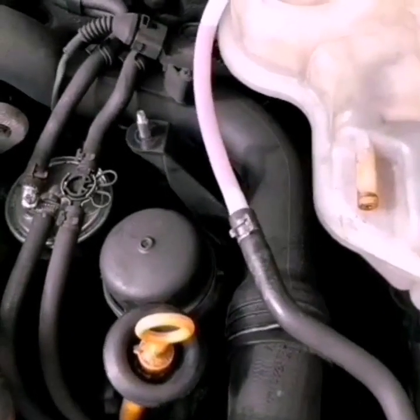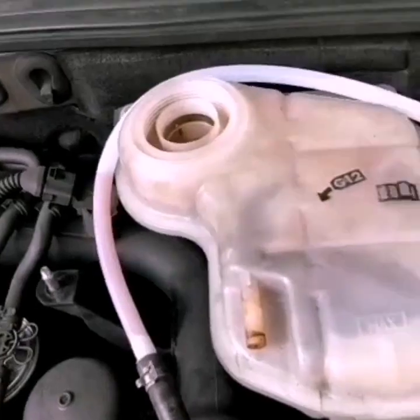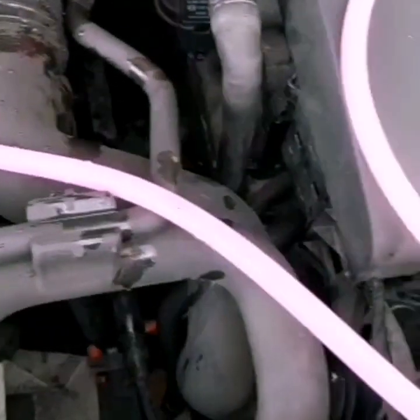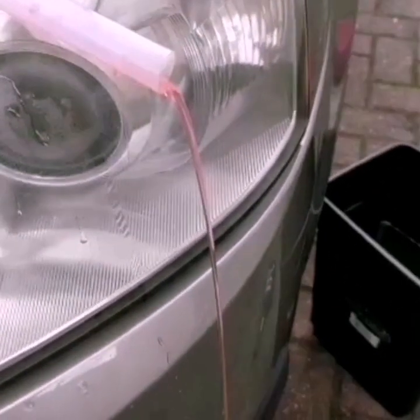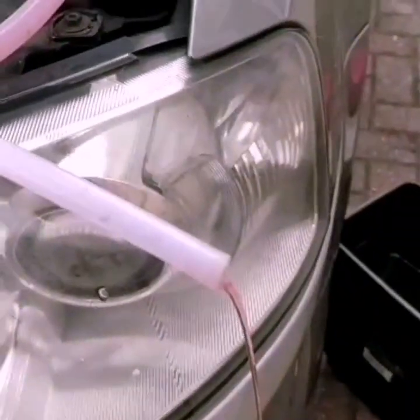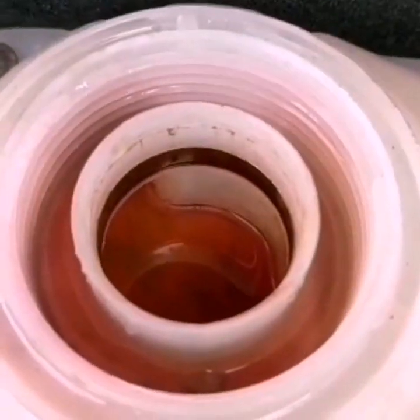Now we will add the coolant. In this process, we will add the coolant to the transparent tube. Now guys, we have to select the white tube. It will be a little bit more than the maximum level.